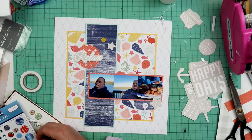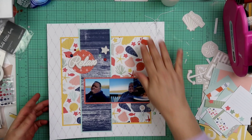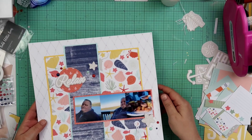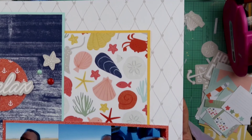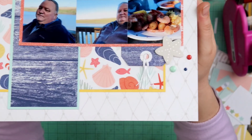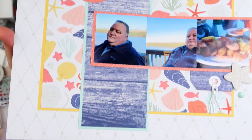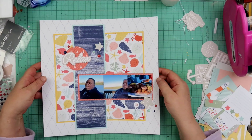I was going to pull in some pieces from a Carta Bella line, but I decided to forego those and use the enamel dots that are from the same collection. My video did stop — I'm trying to keep aware of the recording but not doing a very good job of it. So you do miss me putting down all those enamel dots, but that's it this time.